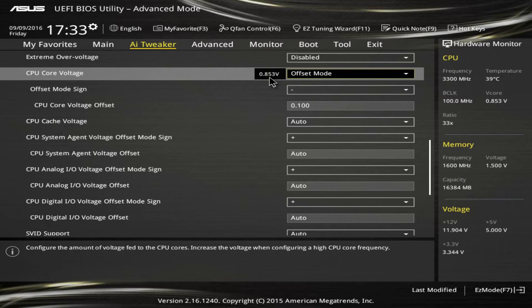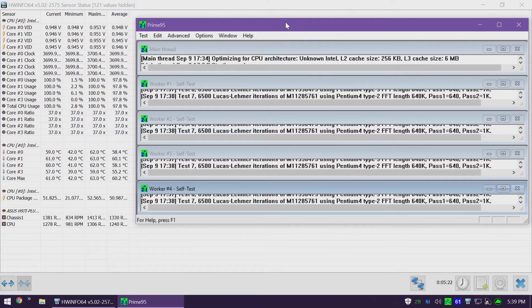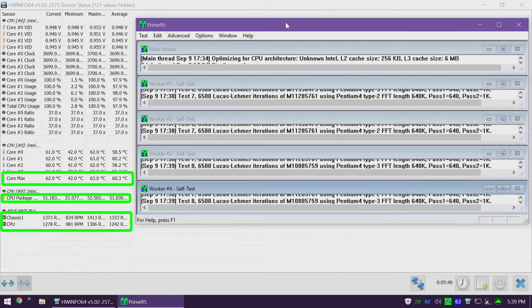Back on the Prime95 and HWInfo64 screen, none of the performance stats have changed outside of the core VIDs, which are a corresponding 100 millivolts lower. The core max temperature now looks to be around 62 or 63 degrees — and that's with the CPU fan running 100 to 150 RPM lower. So we're getting a cooler temperature more quietly, which is super important for a TV PC. The chassis fan has also slowed down, and CPU package power is now reported at 51 to 52 watts — a full nine watts less than before.